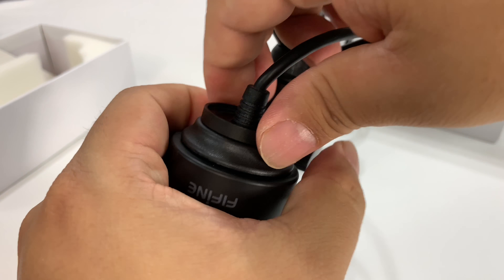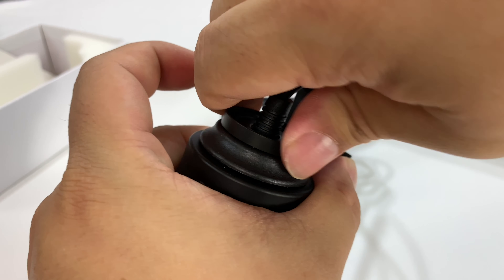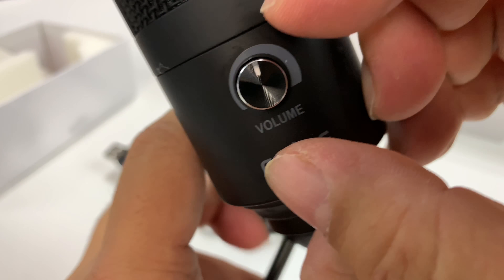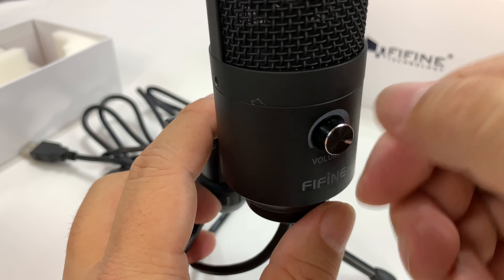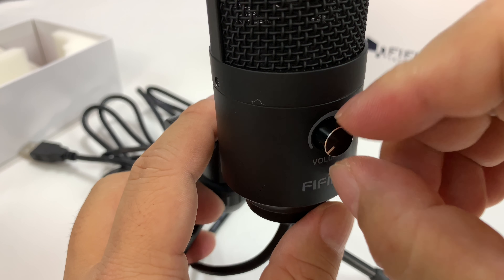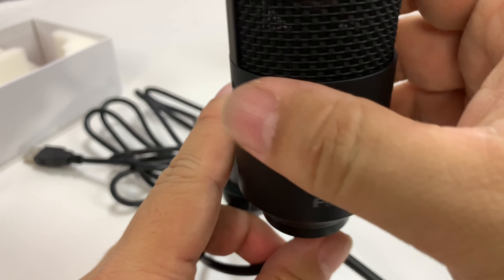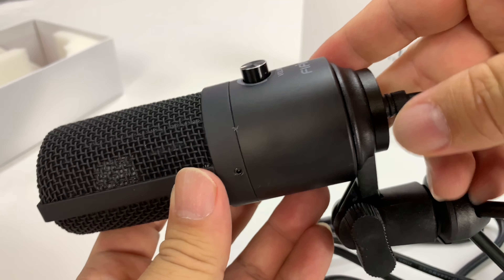I want the volume control facing forward, so I'm just going to hand tighten it down here. You can see we have a volume control knob right here on the front — this is basically your pickup, how much volume it's outputting. We'll try that out a little bit, low and high, but I'm going to guess that right in the middle is going to be where I want it.